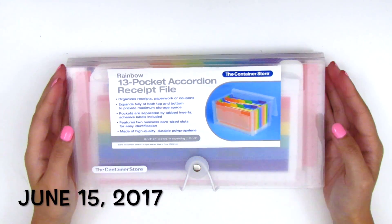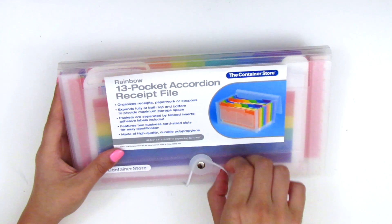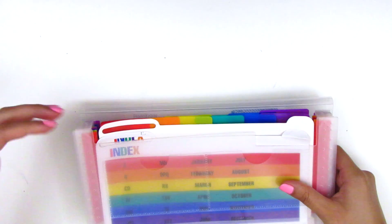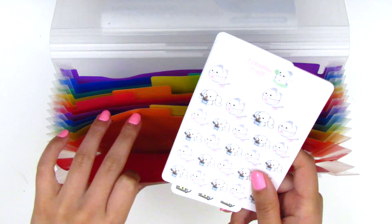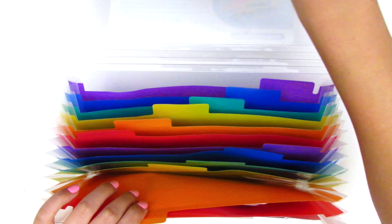Hey guys, so it's been a while since I've worked on my organization stuff. Today I went to the Container Store and I picked up this 13-pocket accordion receipt file. I've seen a lot of other people use this for storing their stickers, so I decided I'd just buy one and see how it works — if it doesn't, I'll return it tomorrow. It's very small; they had one that was bigger but it was humongous and I felt like my smaller stickers would get lost in the cracks. My little sticker sheets — I think these are like 4x6 ones — they fit really nicely in here, they just perfectly fit into the pocket.